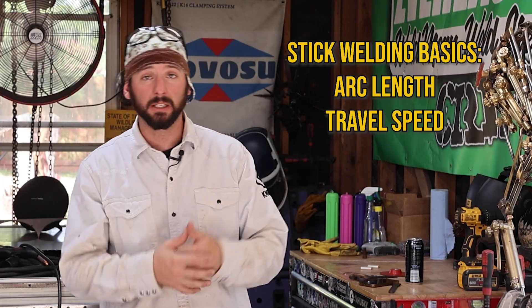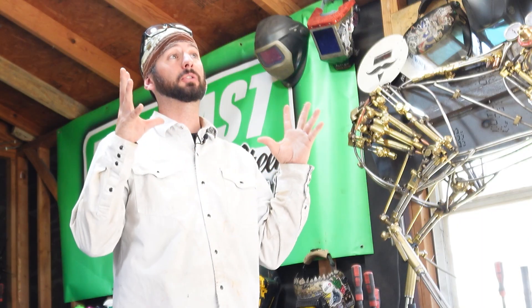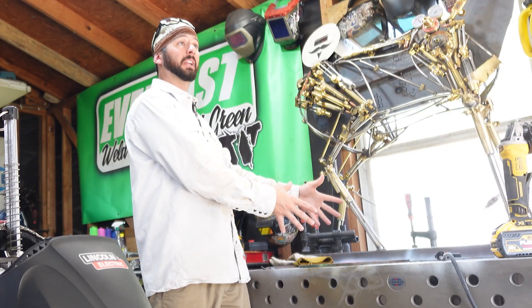You probably have a good concept about arc length, travel speed, work angle, travel angle, and amperage — all the things that need to happen to make a good weld. If you haven't figured these out, go check out the Welding 101 video by Bob Moffett we did five years ago. I've got three things you need to be thinking about in order to make your beads perfectly straight.